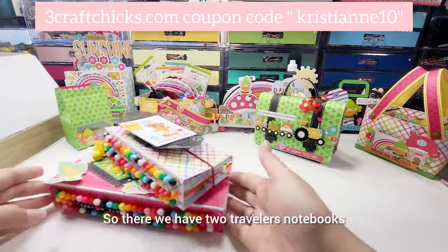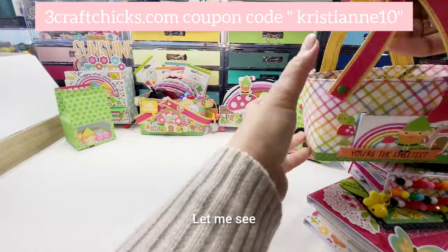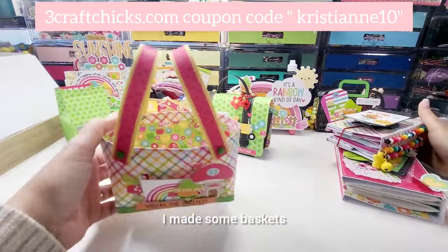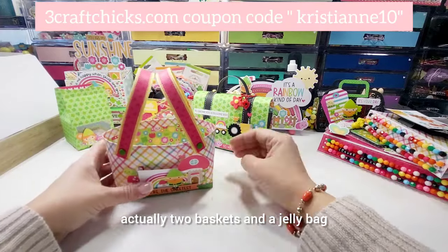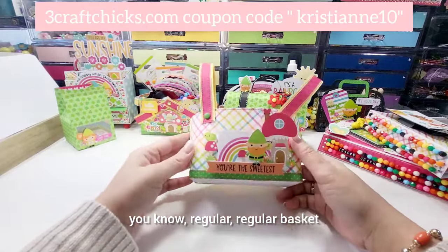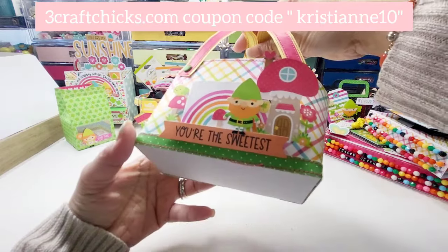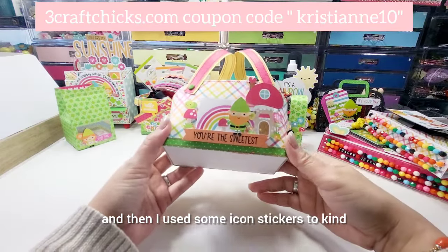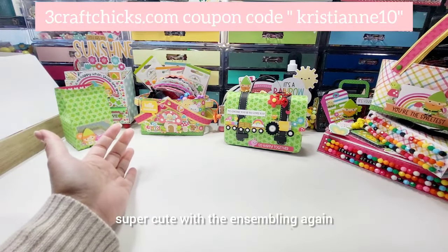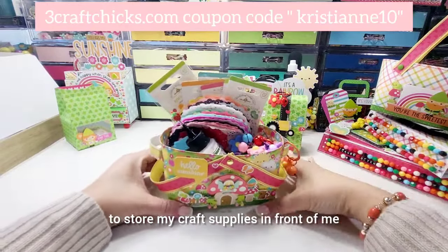So there we have two traveler's notebooks from this collection. Next, some baskets — I made two baskets and a jelly bag. This is a regular basket but it's super cute. Then I used some icon stickers to decorate it a little bit and the chit chat — super cute with the assembling.